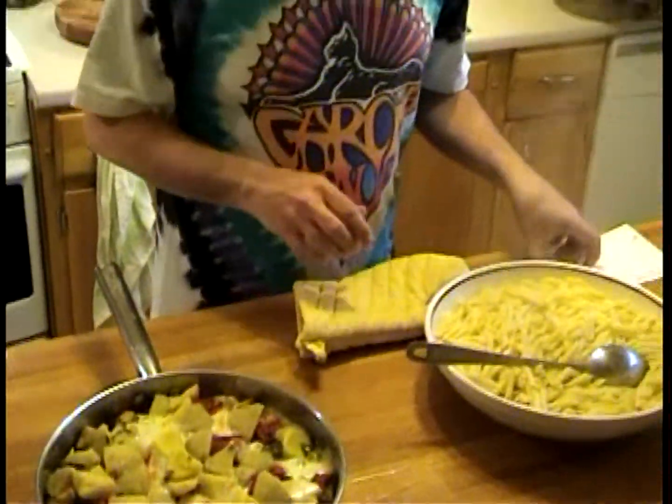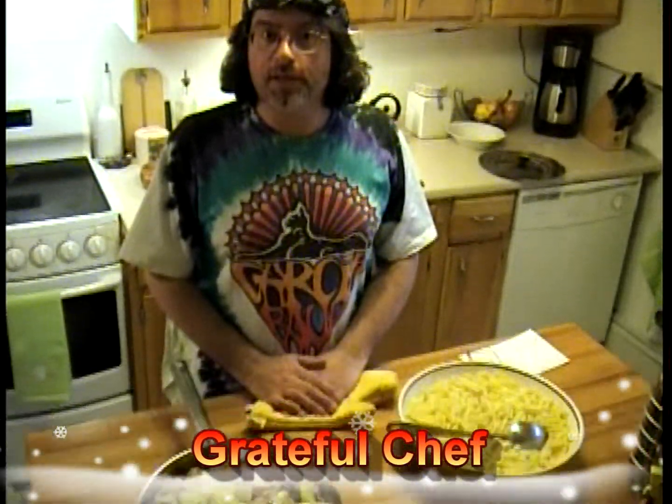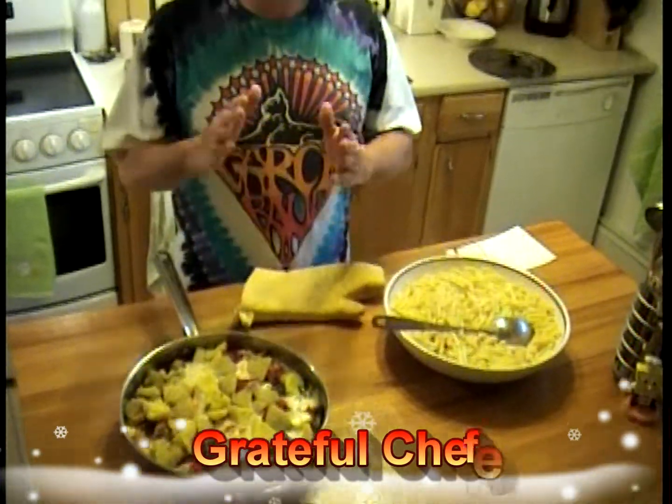I have the answer to my trivia question: name the only show that the Grateful Dead opened with 'Eyes of the World.' That was June 17, 1991 at Giant Stadium — and I was lucky enough to be there. All right, everybody, thanks for tuning in. Hope you enjoy the dish. I'll see you next time on The Grateful Chef. Peace.